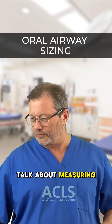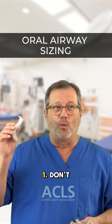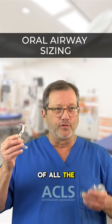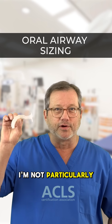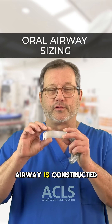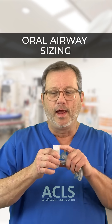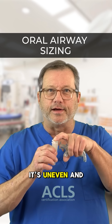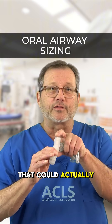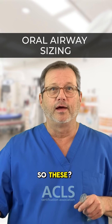Before we talk about measuring, let's talk about the equipment itself. Don't buy garbage. Of all the oral airways, I'm not particularly fond of these. This particular oral airway is constructed of two pieces of plastic that are welded together. You can see here that it's uneven, and at the tip it creates a little notch that could actually get caught and possibly harm the patient. So these — garbage.